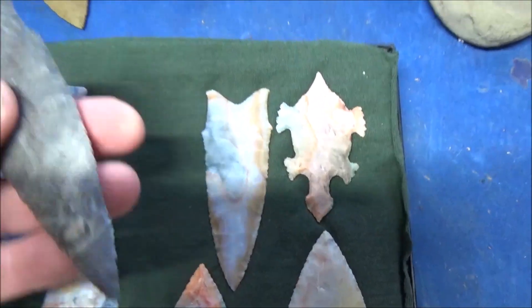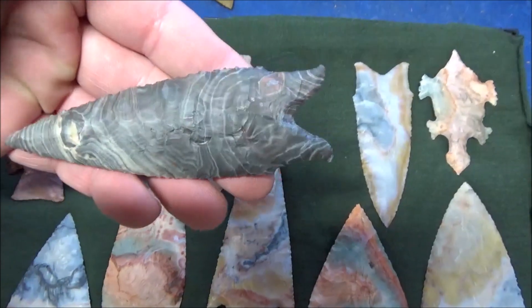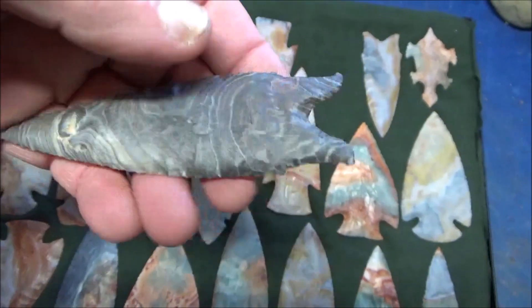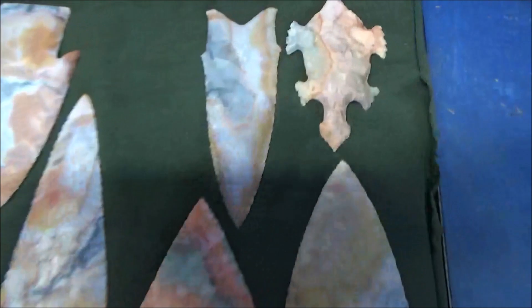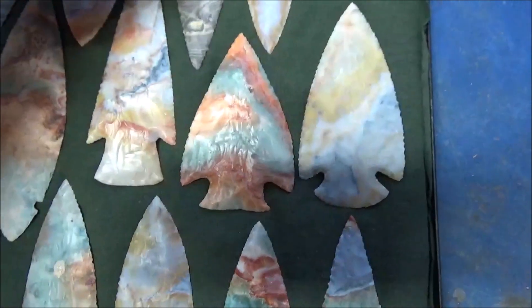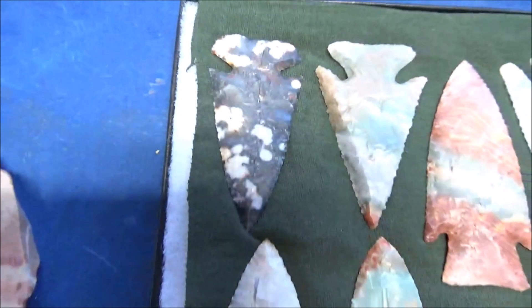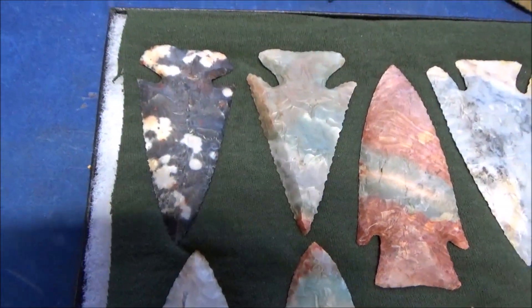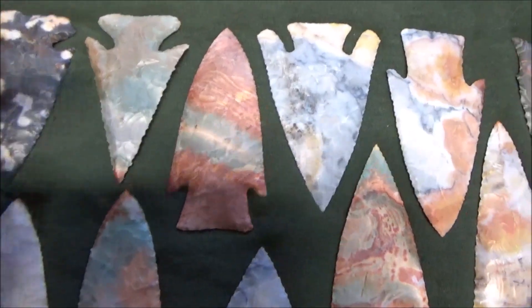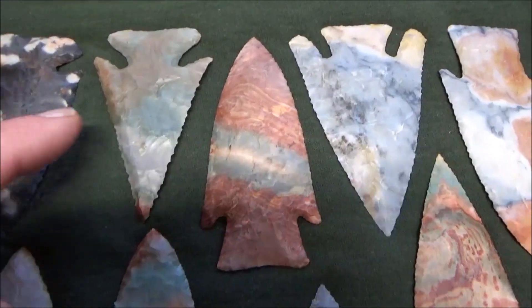This one here is Nethers chert, and it does appear in that same Vanport chert formation, but it's more banded and has a whole unique look to it — doesn't look anything like the standard Flintridge, but it is all part of the Flintridge formation. There are a couple pieces of it in here — this one is also Nethers, and it's more spotted whereas the other one was striped.